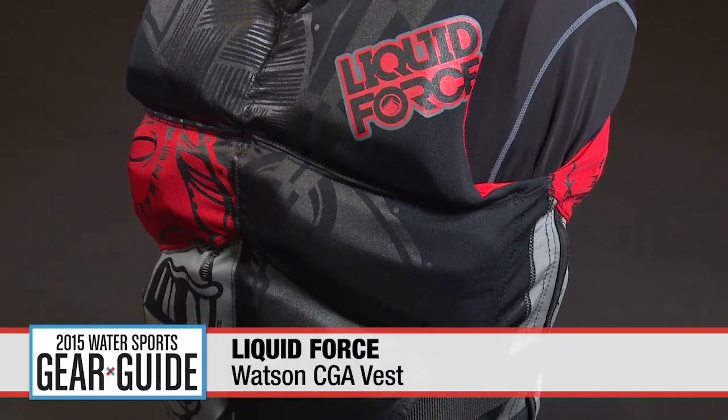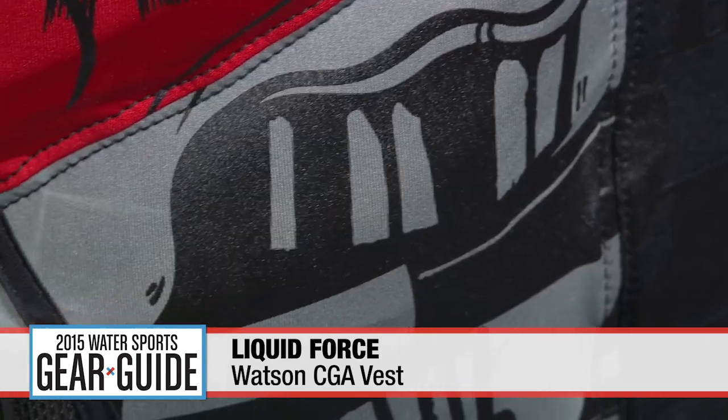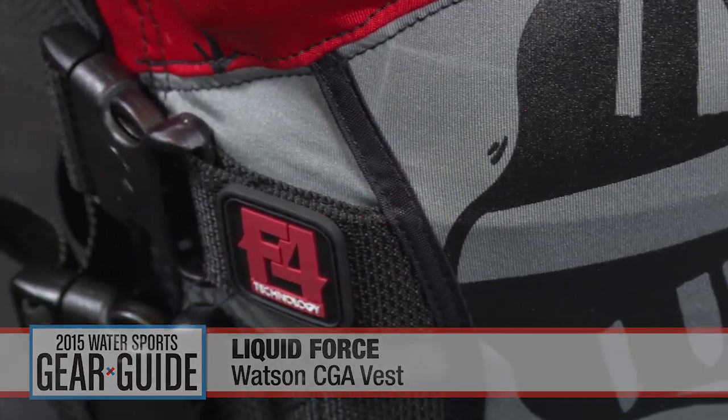Made entirely of LiquidForce's unique and advanced flex span poly four-way stretch fabric, the Watson Coast Guard approved vest is a top performing flotation aid.